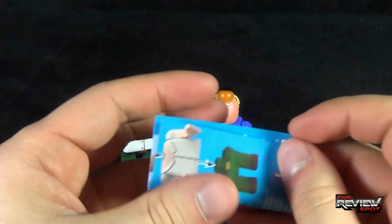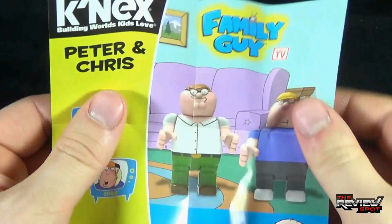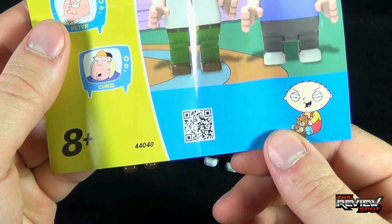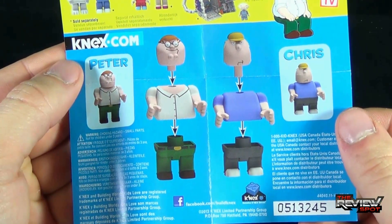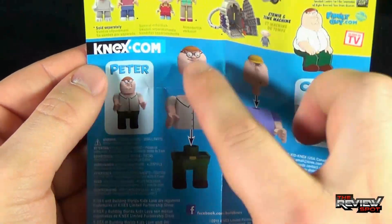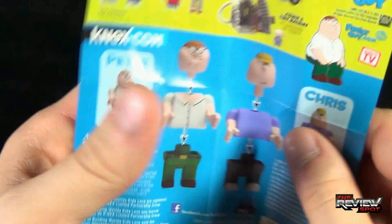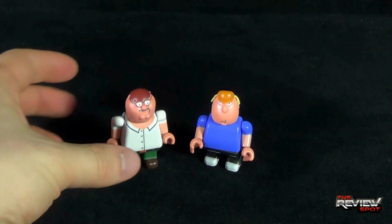Just before we have a look at the 2 figurines, you also get yourself a pamphlet inside. On the front there's Peter and Chris, and down below there's a QR code as well — if you want to follow along, you can scan that with your phone. On the back, it shows you how to put together the two figures. It only consists of three parts: a head, a torso, and lower legs.